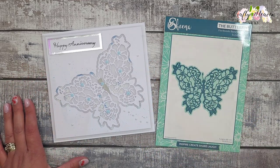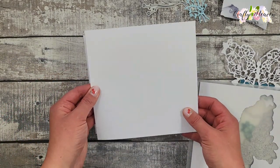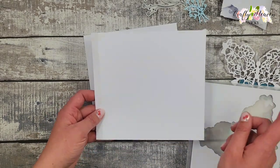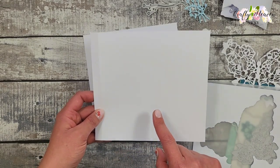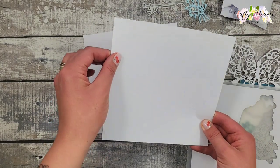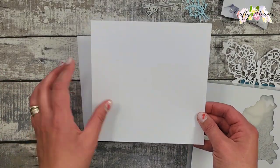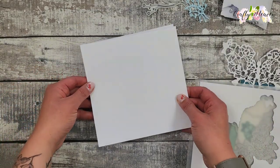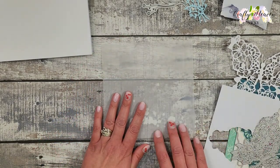This card is a seven-inch squared card and it's really easy to make. To start, I have my card base: one piece cut to seven inches by seven and a half inches. Along the seven and a half inch side, score at half an inch and fold that over. Then you'll have a second piece that is seven inches squared, and these two pieces get attached together to make the card base.